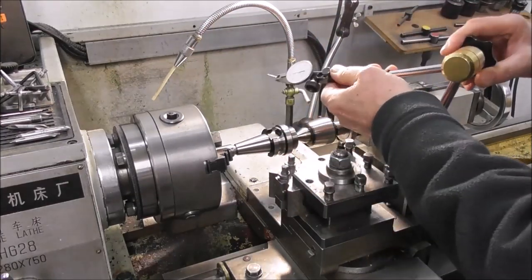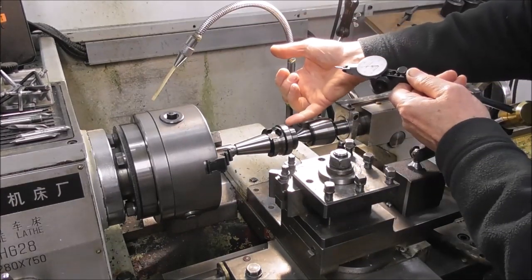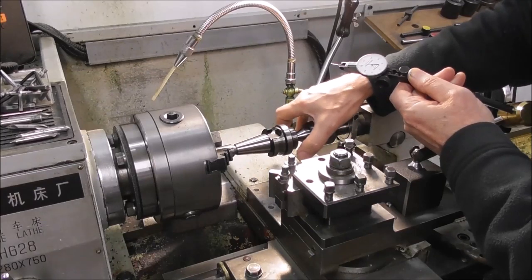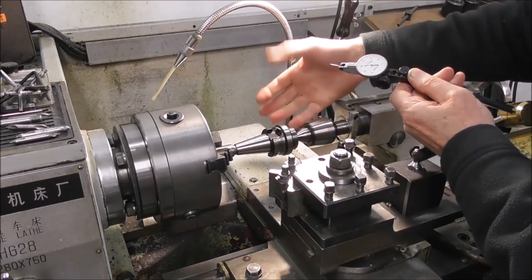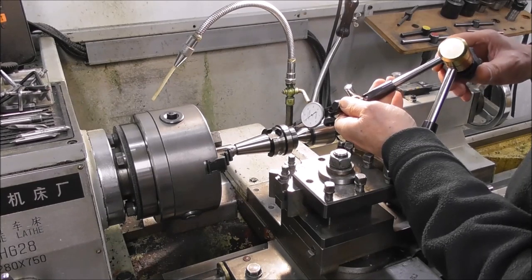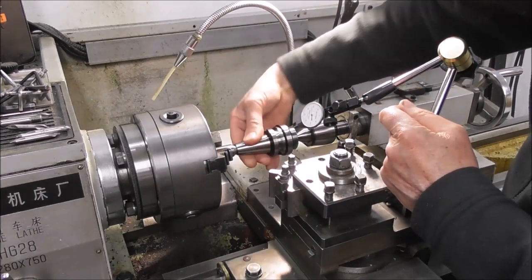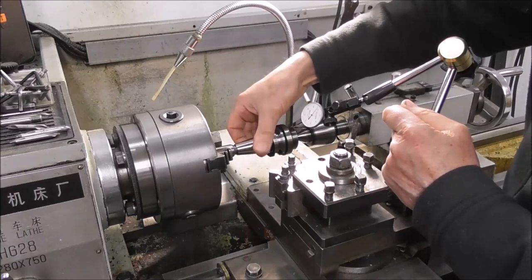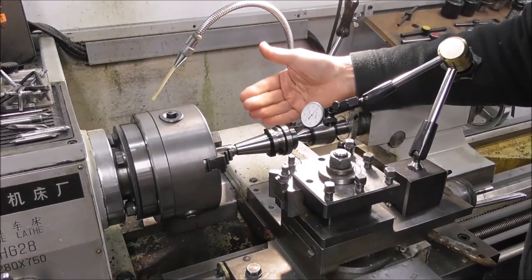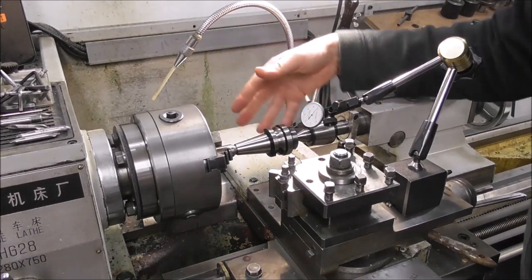But if you study it for a while you begin to see problems. If I look at the end face that the threaded portion is adjacent to — the flange face that the actual body of the tool holder screws up against — I can see it's not been cylindrically ground; it's been hard turned in the lathe. If I put a dial indicator on that surface — look at that — it's running way out. That's 0.1 of a millimeter; that's 4 thou runout.